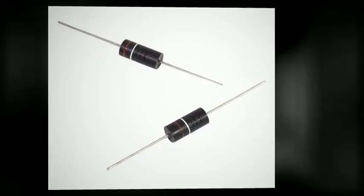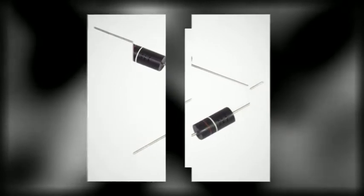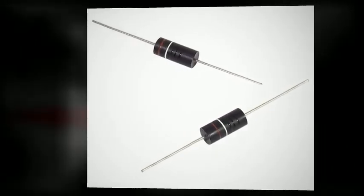O-Mite's WL series miniature molded axial leaded wire wound resistors use high purity ceramic cores and wire, which are spot welded by CNC machine tools to ensure total operational consistency throughout. The WL series is available down to 5 milliohms and 2 watts of power dissipation.